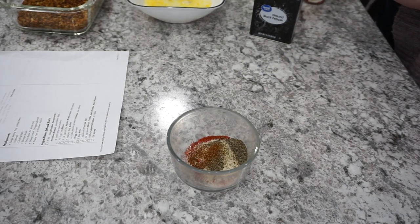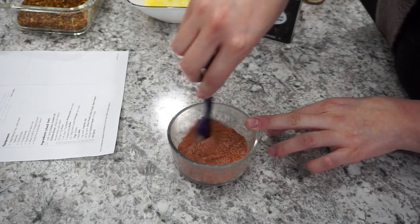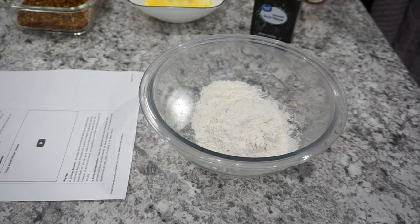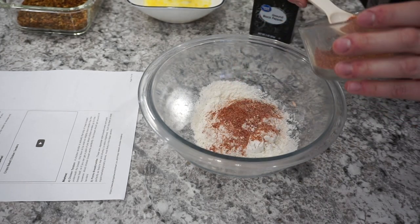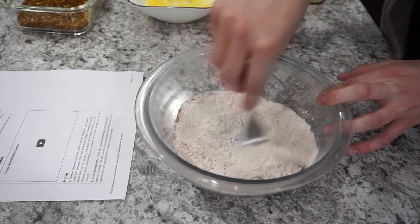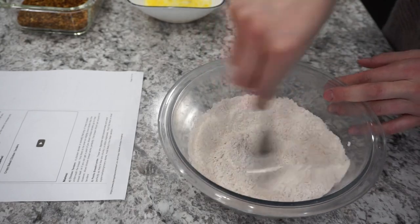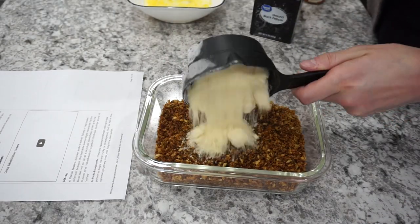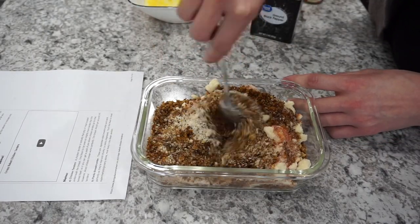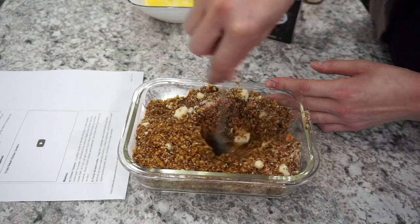I actually doubled the recipe on this night and tweaked it just a tiny bit because my dad was there and I wanted to make it a little more low carb for him. So I did a little bit less panko and a little bit more parmesan. Here in my other bowl I'm adding the flour with part of that seasoning mixture. The full recipe will be linked down below so it'll be really easy for you guys to follow along.